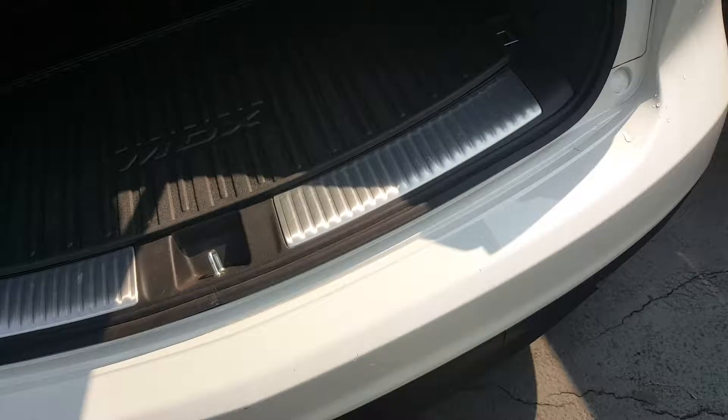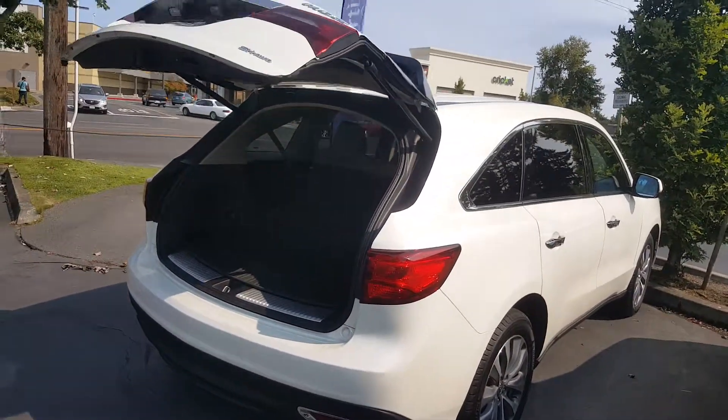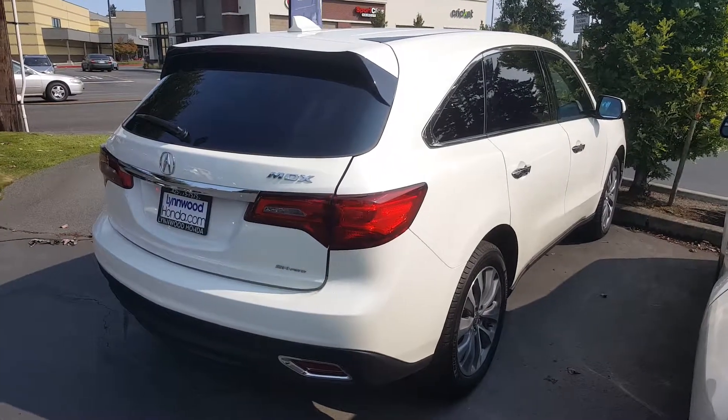So, Leah, if you have any questions regarding this MDX, please give me a call. My number is in this email. You can also simply email me back. I hope you enjoyed this video. Thanks so much, Leah. It's Zoe with Honda — experience the difference.